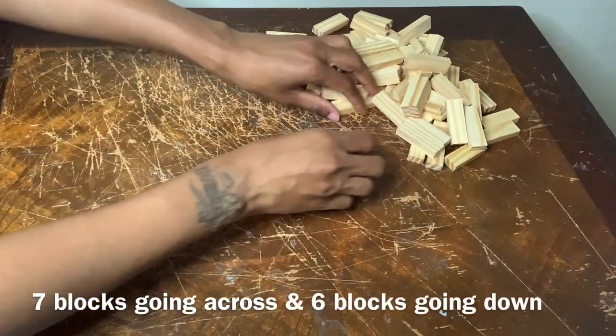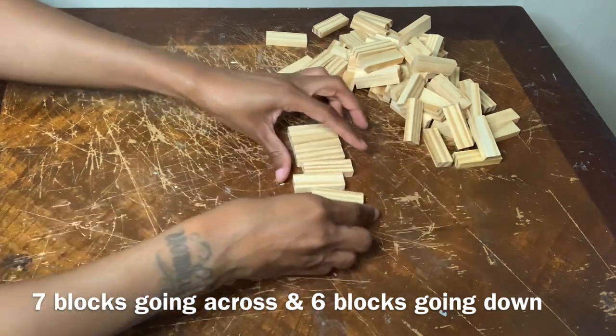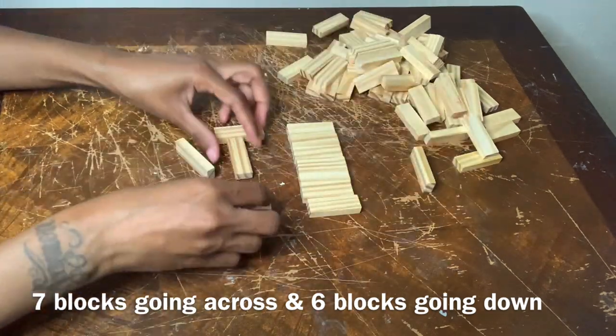I'm starting off with the wall sconces first and for this step I'm just placing seven wood blocks going across and six going down.